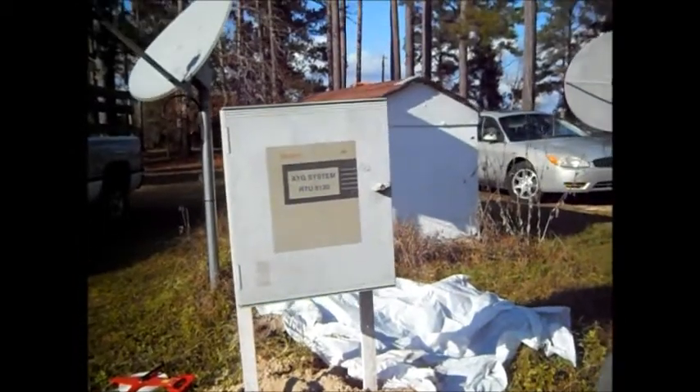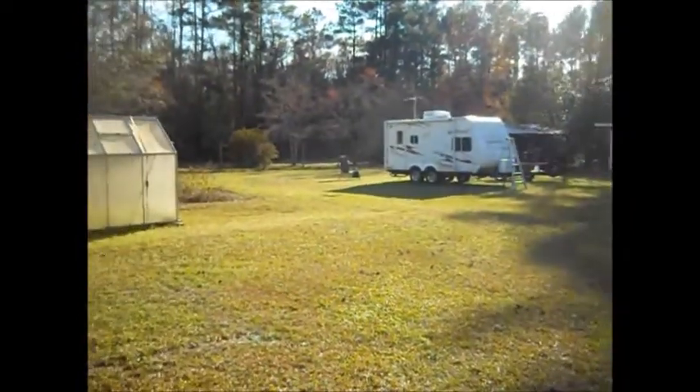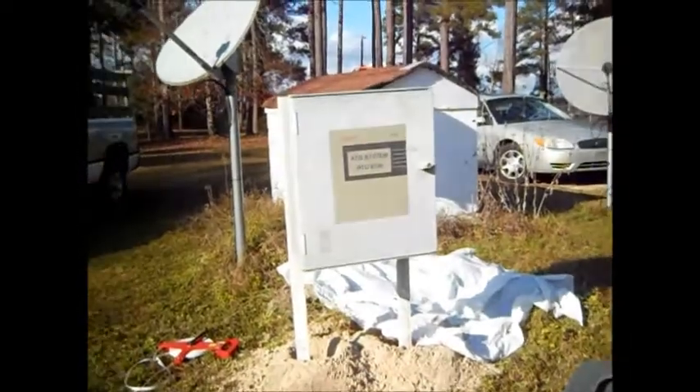So anyways, I'll be back in a little bit. I've got to take the old pickup truck down to the pole barn. You can't see it — it's on the other side of the RV. Be back in a bit.